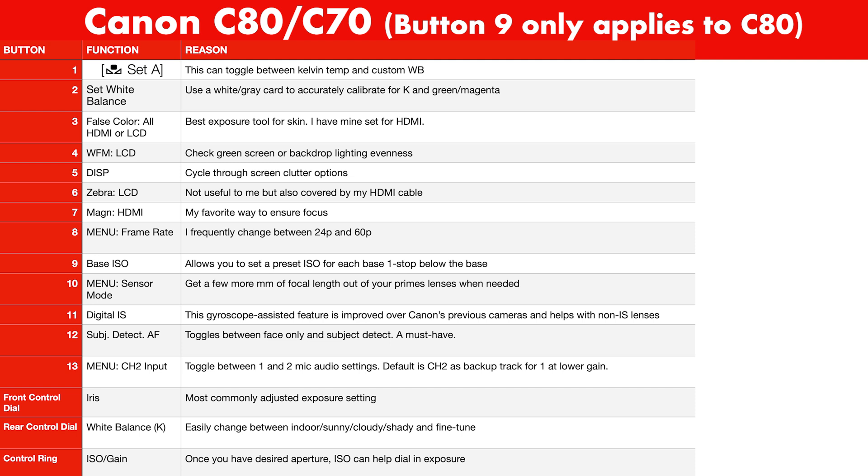Here's an overview of all the functions I've mapped to custom buttons and dials. Feel free to take a screenshot and use it as a cheat sheet.